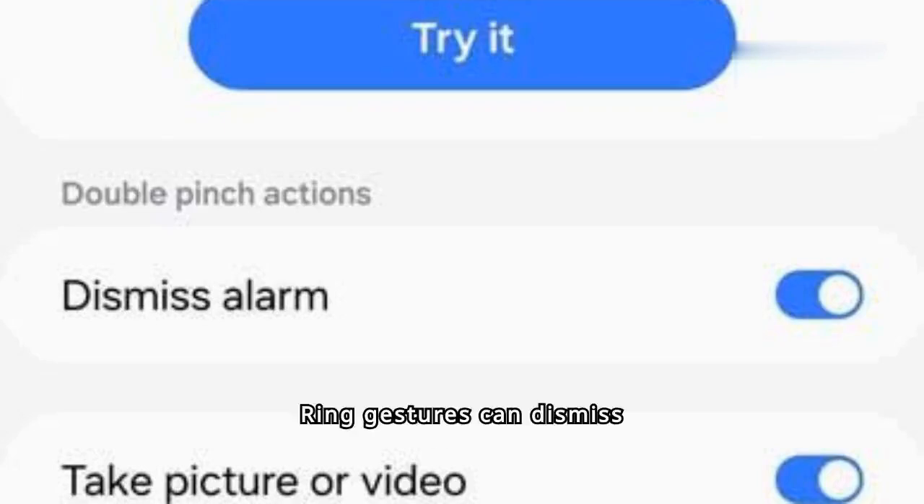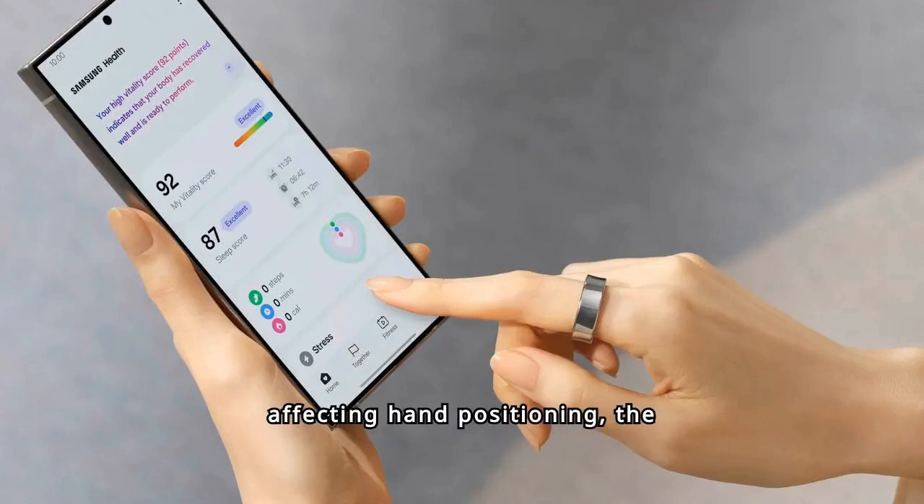Currently, Galaxy Ring gestures can dismiss alarms on Galaxy phones and take pictures using the camera app. Despite minimal lag affecting hand positioning, the gesture feature remains useful, especially for hands-free photo capturing.